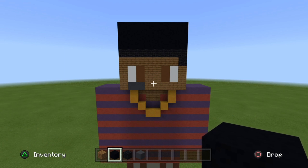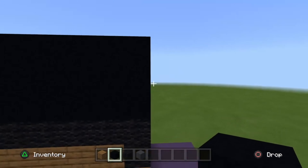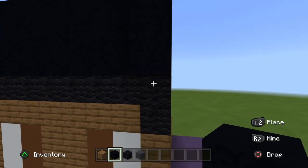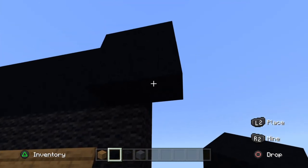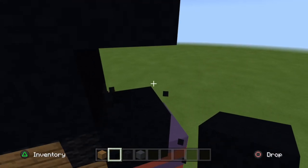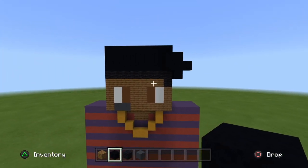Sorry if there was a cut there guys, there was a lot of background noise. On the right side, where these two blocks are, bring it down by one with the black concrete right above the black wool, then go to the right one — so it's like a mini square. Then go down one. On the second block in the middle, go to the right one. And there you have it for the front side of the head.